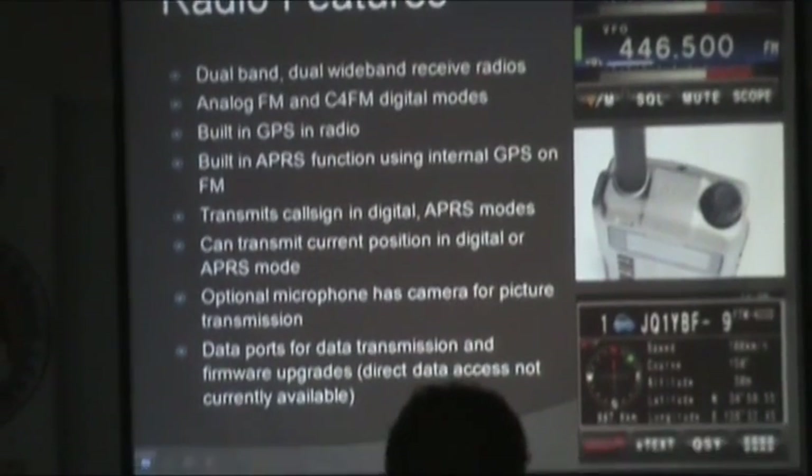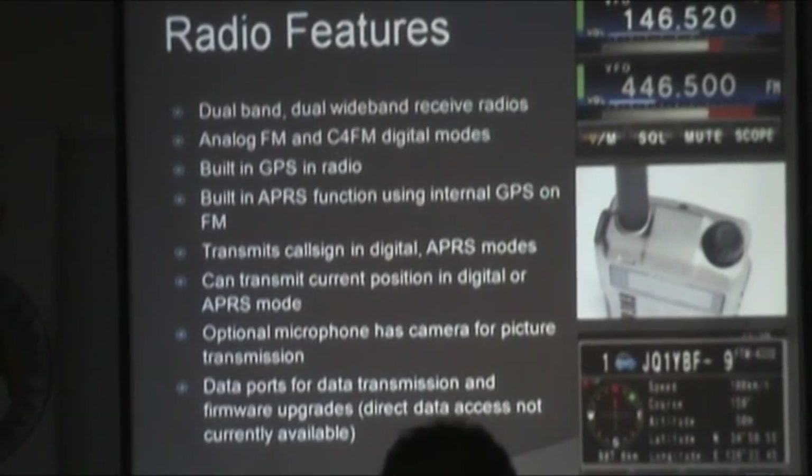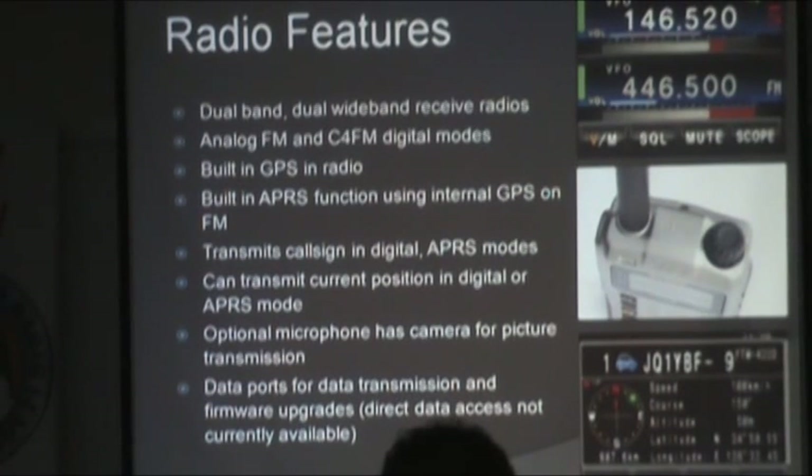Yaesu came out with very nice features in both the handheld and mobile. The mobiles have a large color touchscreen display. All radios are dual band and dual receive, similar to the VX7 and VX8 lines, capable of analog or digital. Built-in GPS is a good function. Like D-Star, it transmits your call sign in digital. Built-in APRS is also a nice feature, done in analog, with the ability to display received APRS stations.